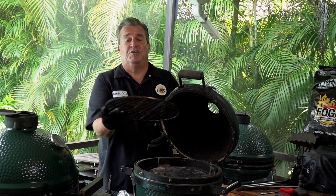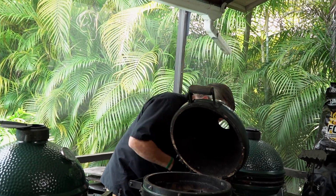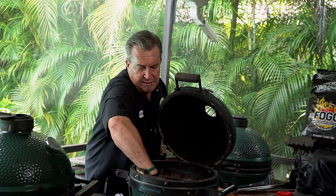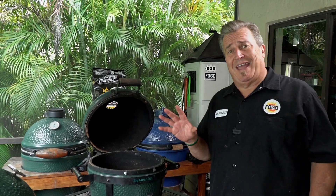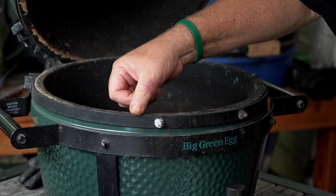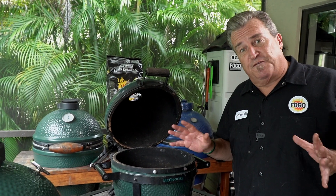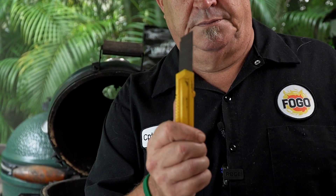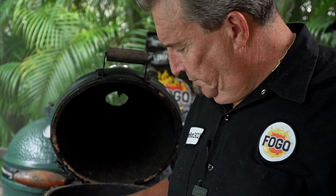Let's cover the basics. Make sure it's not hot — don't do this right after you're done cooking. You want it out; let it rest overnight. First step: take everything out of the insides — the grate, the convector, the kick-ass basket, the fire ring and fire bowl. Now let's talk about all the tools you'll need. For the Mini Max, you'll need a half-inch wrench, a utility knife, a little bit of rough sandpaper — I have some 100 grit here — and a little bit of acetone. That's all you're going to need to change this gasket.